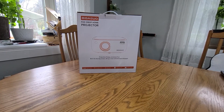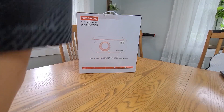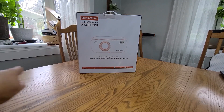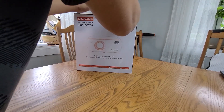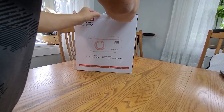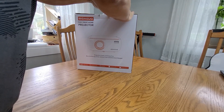Here is the projector. Winter came in so we can't really spend too much time outside, so I decided to get a projector instead of buying a TV, which I cannot move from room to room.